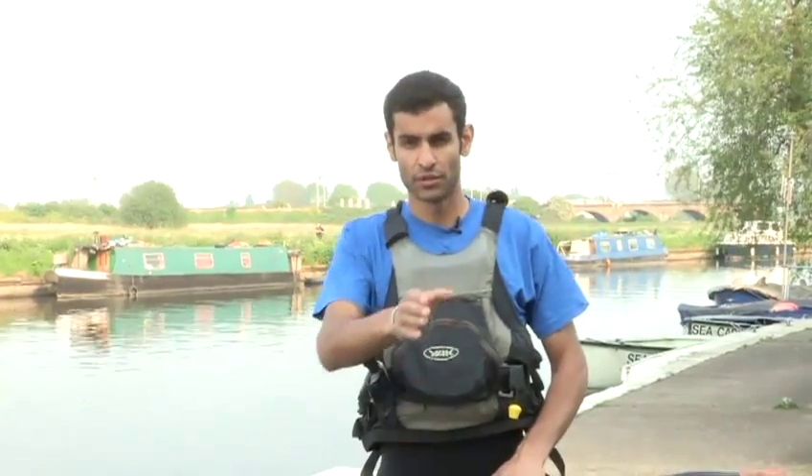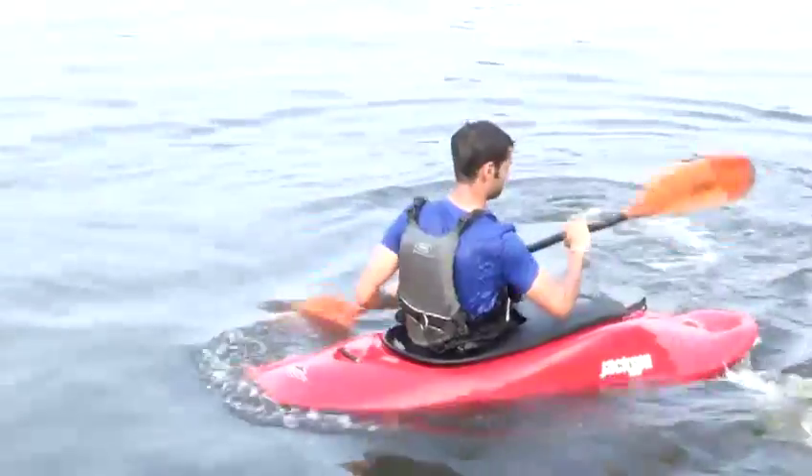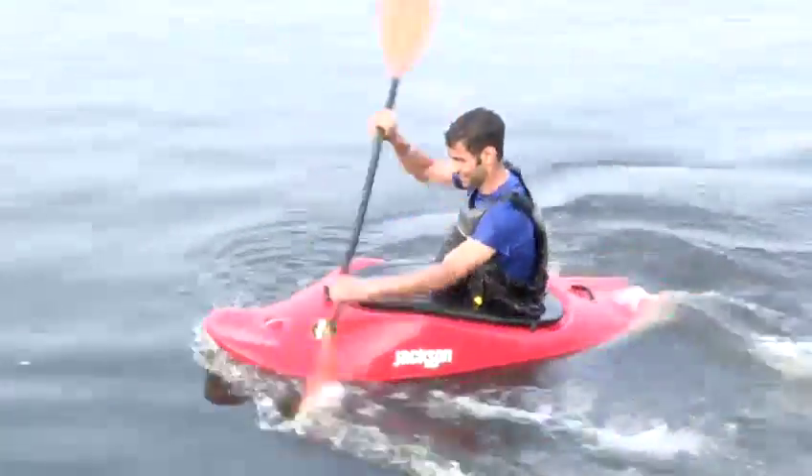The reverse pivot in a canoe or a kayak is when you're reversing backwards in the boat and you spin the back over and then paddle forwards in the other line. It's quite a good method if you're trying to get away from someone who's trying to splash you.